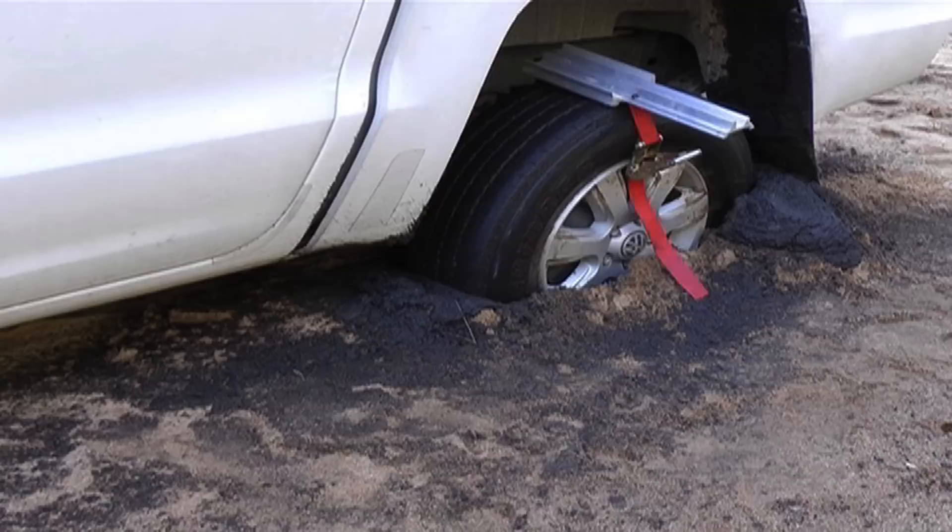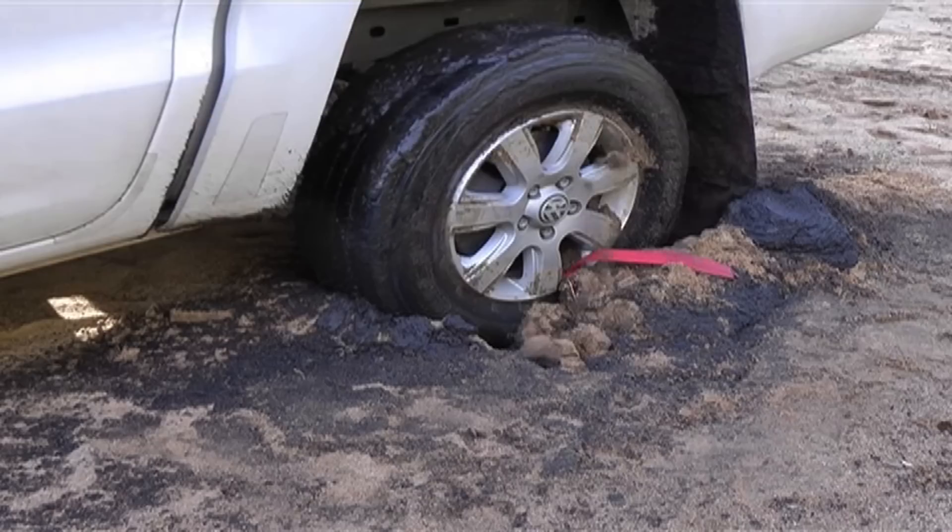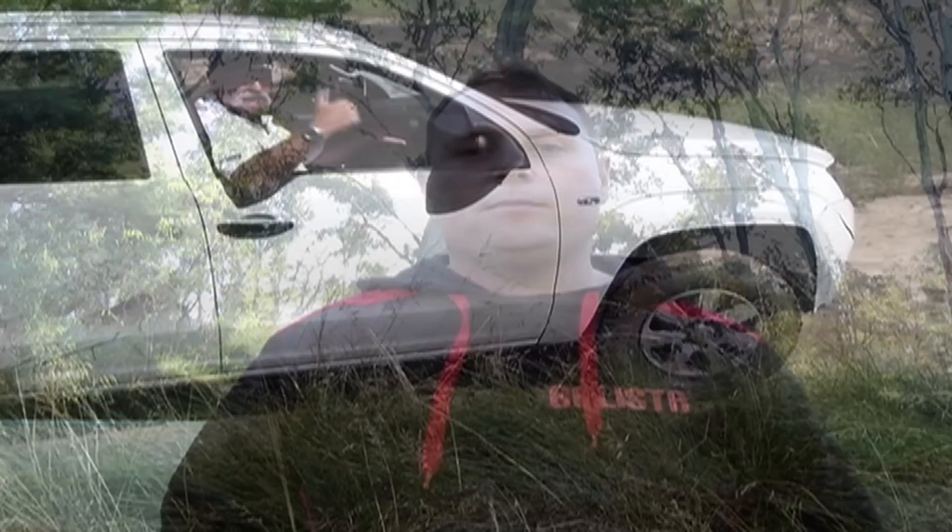Whether you're a serious 4WD, a farmer, a fisherman, or anyone in between — if you find yourself in a really nasty bog and you've got no one to pull you out or nothing to winch off, you want to make sure you've got yourself a set of Truck Claws in the vehicle. They're easily the toughest and most effective traction aid on the market. Good idea, Timmy — Truck Claws. I need a set.